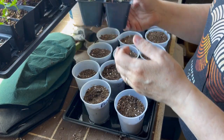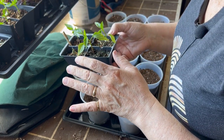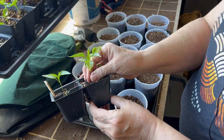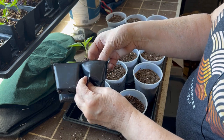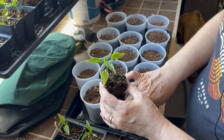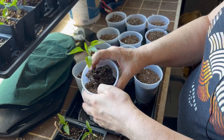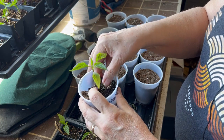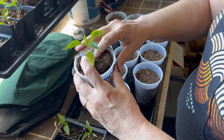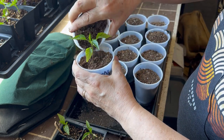I'm going to start off by potting up just two of each of these varieties. I have four sweet pepper varieties: the banana, the Italian frying pepper, the King of the North, and a rainbow blend. I'll stick with two of each kind. We'll have a look at their roots — you can see they have a pretty good root system going, and they've got about four to six sets of true leaves.